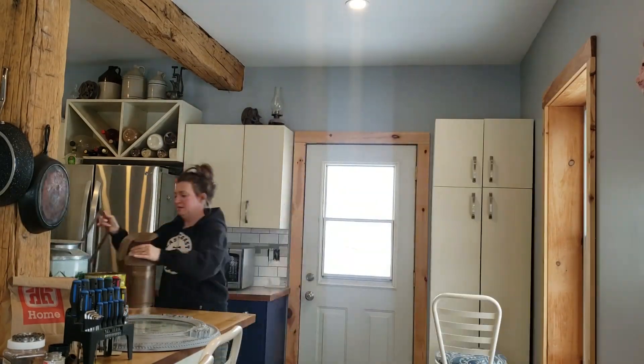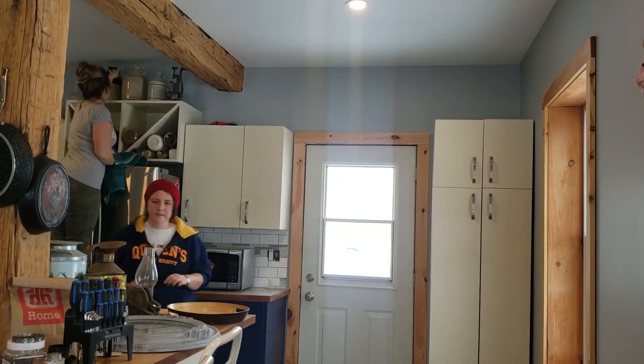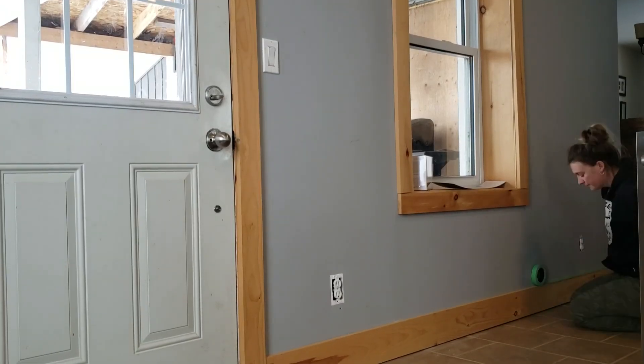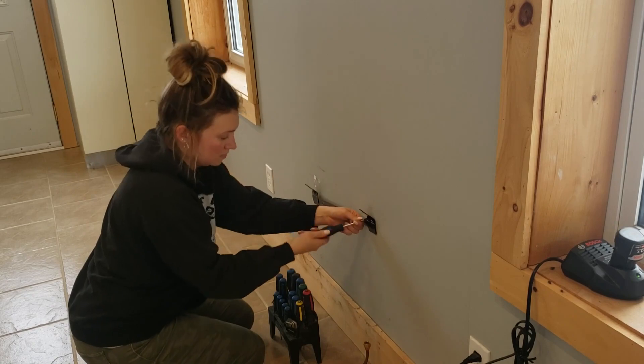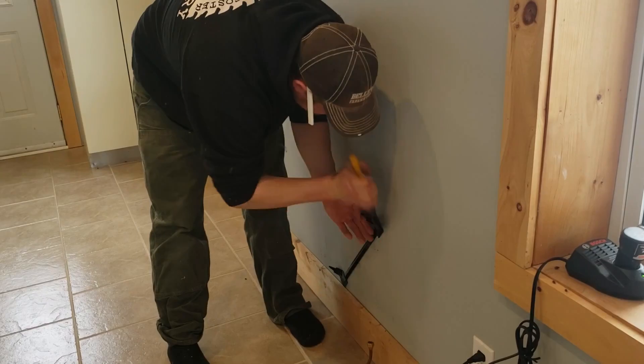I have gone ahead and taken everything off the tops of all the cupboards and off the walls, and it is all collected here. We've taped off all of the trim and we are ready to fix some holes in the wall and any screw holes, and then we're gonna get started on painting our kitchen and this hallway space — they're all gonna be the same color, so we're gonna do both of them at the same time.